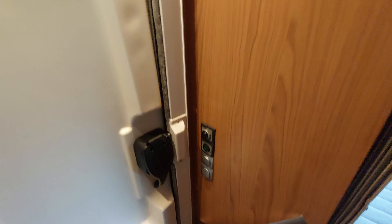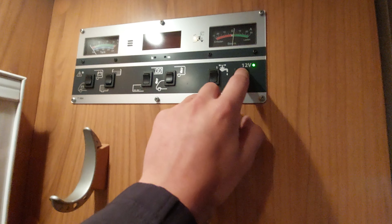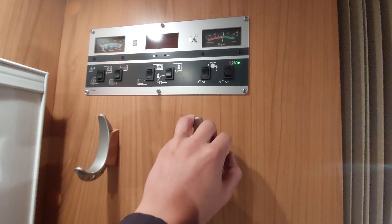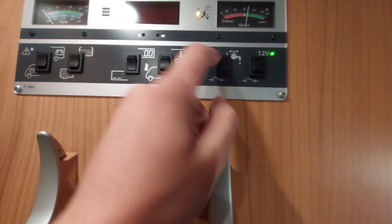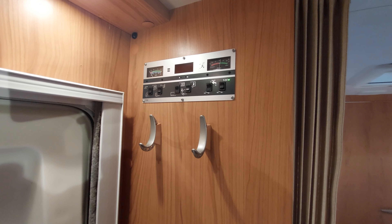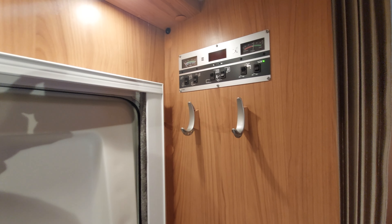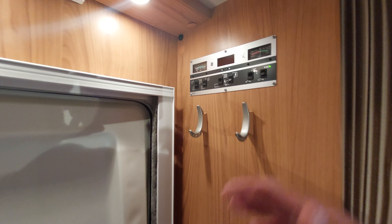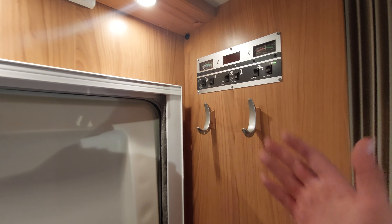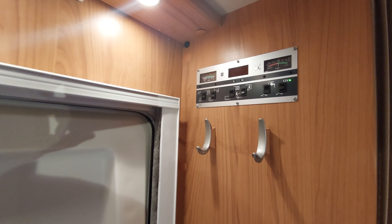To turn it off simply flick it down. You'll notice these lights do remain on — these are your porch lights, and you can turn them off via the light switch just to the left of the door. Turning the 12 volt panel back on and moving on: you've next got your pump button. Turn the pump on to activate the pump should you need it. The only time you should activate the pump is if you've got fresh water in the tank — if you haven't and you click the pump on, you do run the risk of burning it.